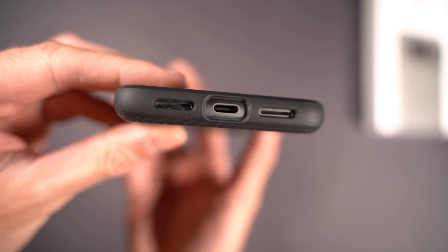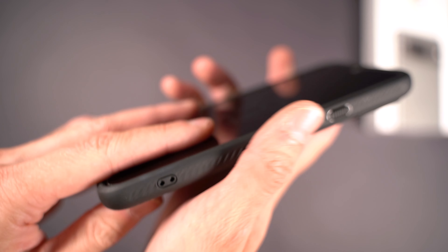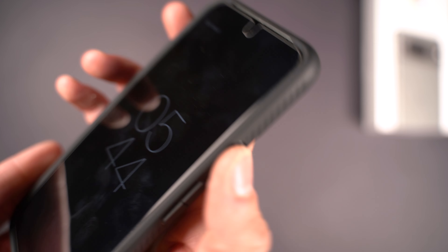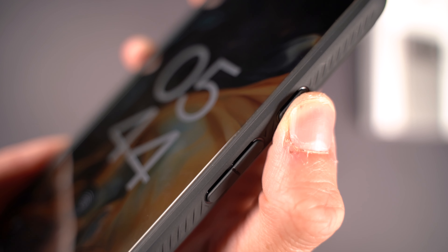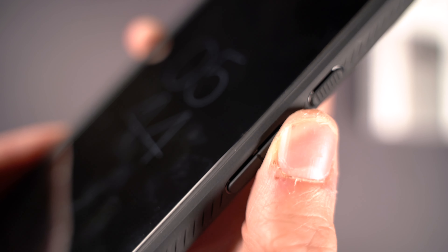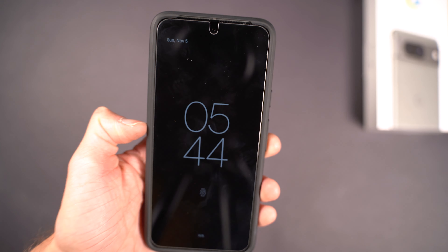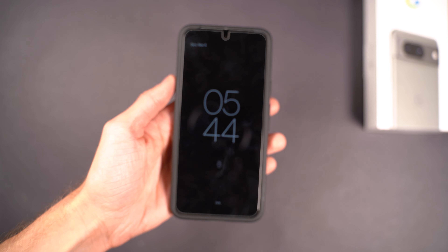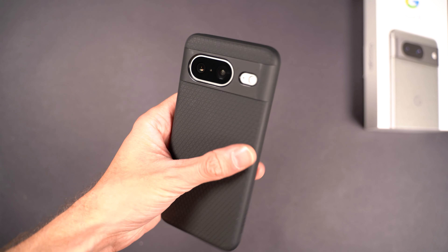Overall, the ports all line up perfectly as expected with a Spigen product. It's got a lanyard hook and a little ribbed pattern which has a good grip — I don't feel like it's going to fall out. The buttons are very clicky and tactile, very responsive, and they feel just as good as the bare phone. Overall, a really good option for those looking for a simple, affordable, but also very protective and stylish case.